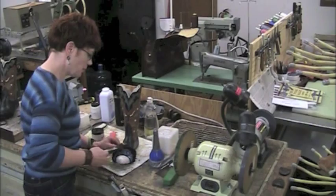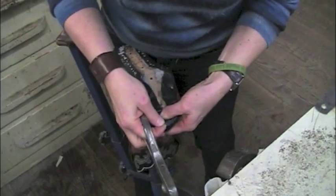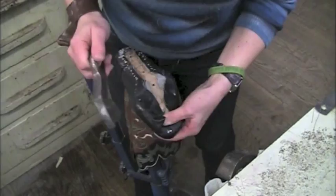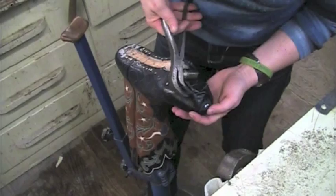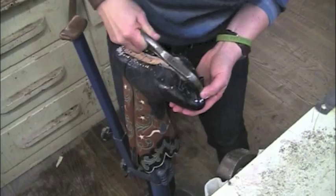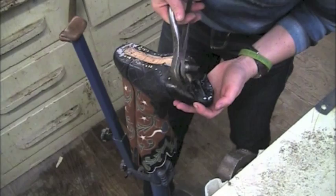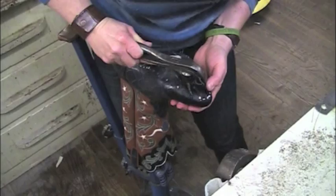Now I'm going to flip this toe over and wipe in the toe. This is a close-up of the process. First I'm going to pull it snug over the toe and put two nails in there to hold it. With some leathers you can pull it pretty snugly, but with other leathers like calf you have to be careful and just pull it tight, otherwise it can split. This is alligator and I've never had any problems with alligator splitting. I'm just going to work my way around the toe, putting these nails in close together, about two-thirds of the way in.